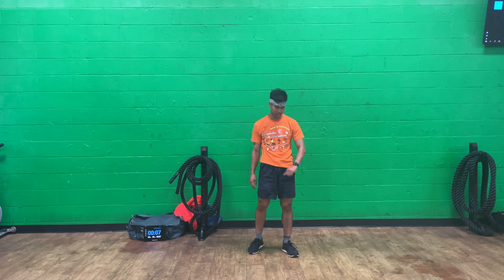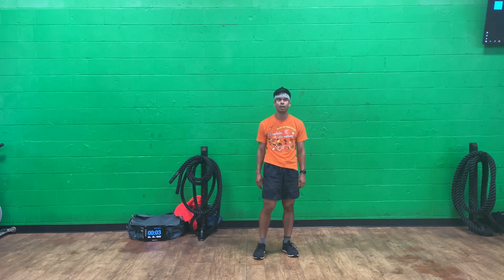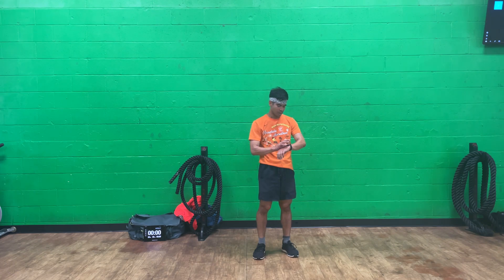Cool down, get that heart rate down. Okay, great job everyone. Don't forget to rest and recover. If you haven't already, don't forget to subscribe and smash that notification bell.